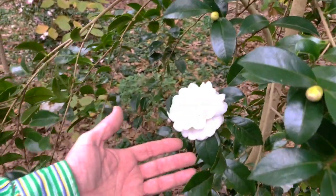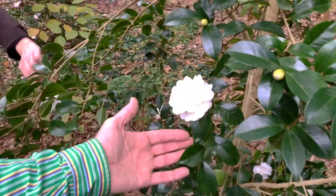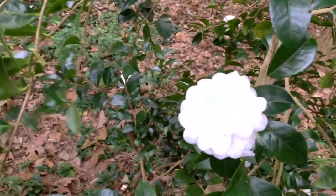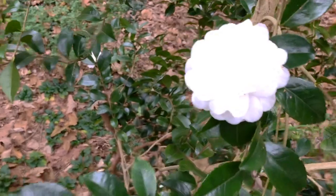Goodness. Look at my hand out of the way. Well, it gives a good idea of scale. It could almost fall into that flower.